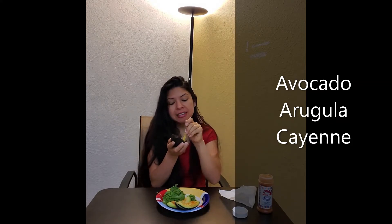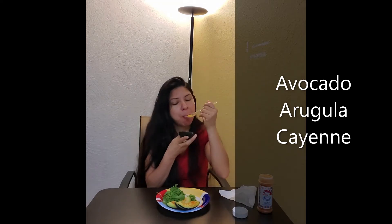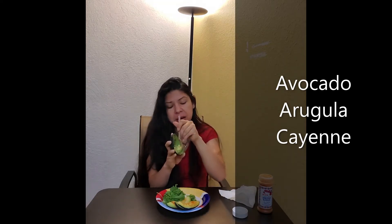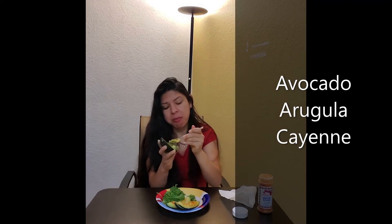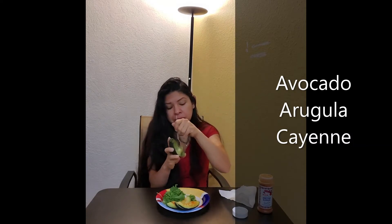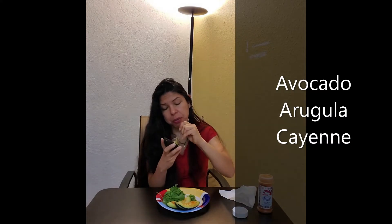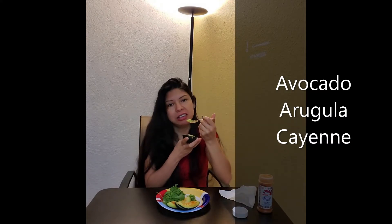Arugula, as I said before, is really good for us too — it's got that nitric oxide and that bitter taste. However, it's okay. We get used to all forms of food.